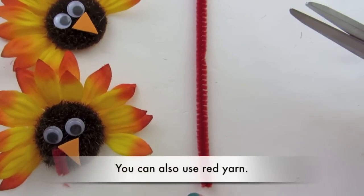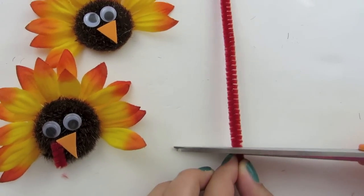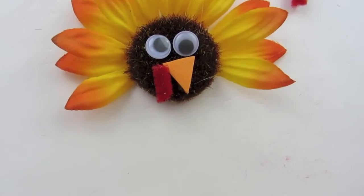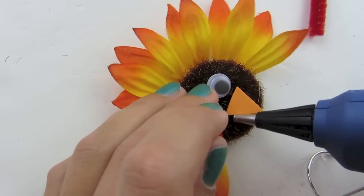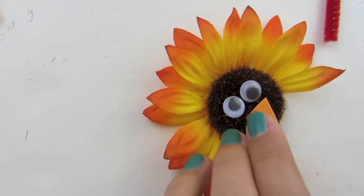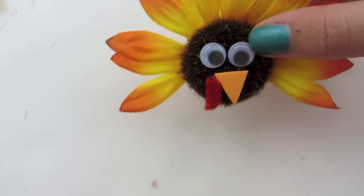Now we're going to cut a red pipe cleaner to this length and place it on our turkey. Glue it on right here — you don't have to use too much glue for this part. I glued it so that it's hooked onto the beak just a little bit, like that.